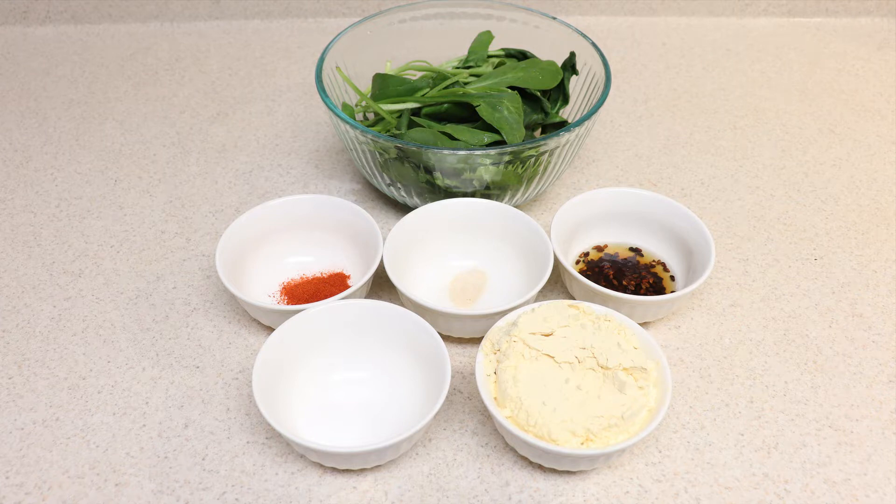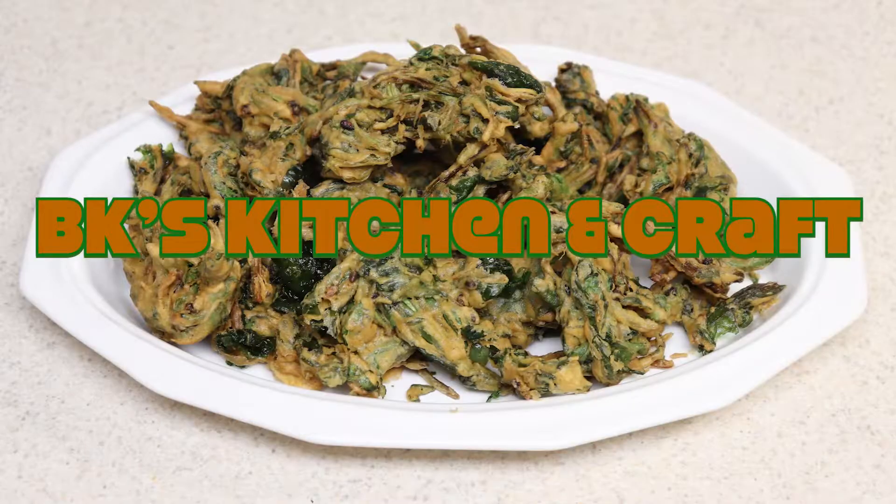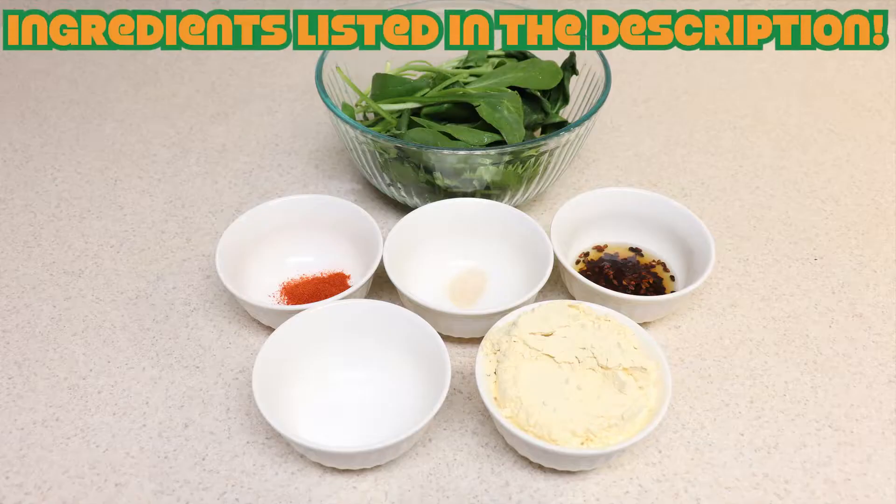Hello, welcome to Wiki's Kitchen and Craft! Today we are making very simple palak pakora, or spinach fritters. For this recipe we're going to need besan or chickpea flour, palak or spinach, salt, anardana or dry pomegranate seeds, pink powder, and red chili powder.